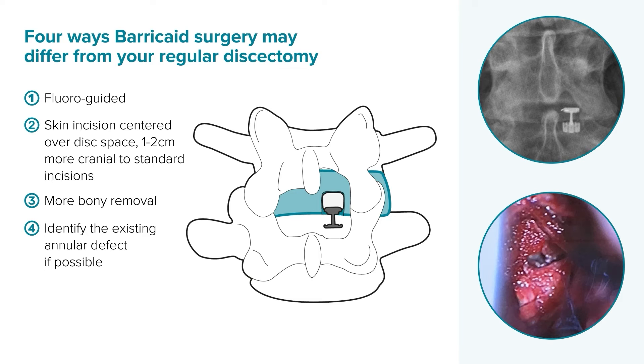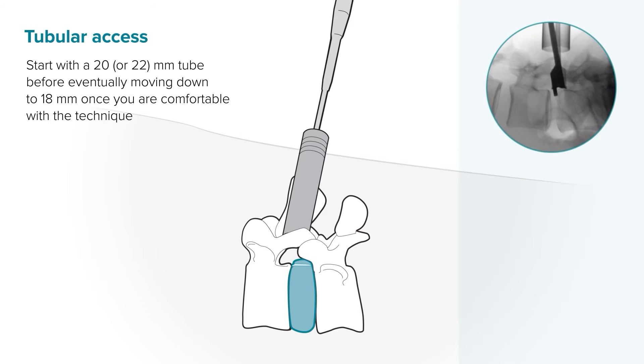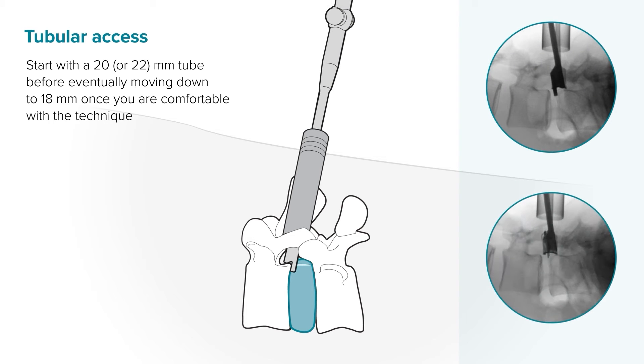Finally, you should identify the existing hole in the annulus if possible, which may require selective incision of the posterior ligament or outer layers of the bulging annulus. If you typically use tubular retraction, start with a 20 or 22 millimeter tube before eventually moving down to 18 millimeters once you are comfortable with the technique.